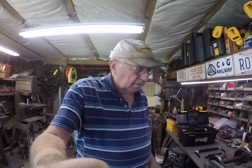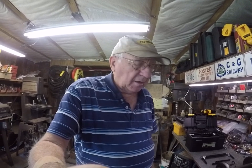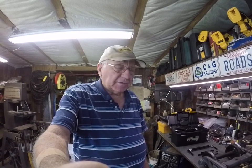Hey there, it's Dwight Blackburn over in Mississippi — Caledonia, just north of Columbus, Mississippi. I just want to do a short video on how to convert a Tom B's trucks brakes over to the Mountain Car or Titan Trains brake system.